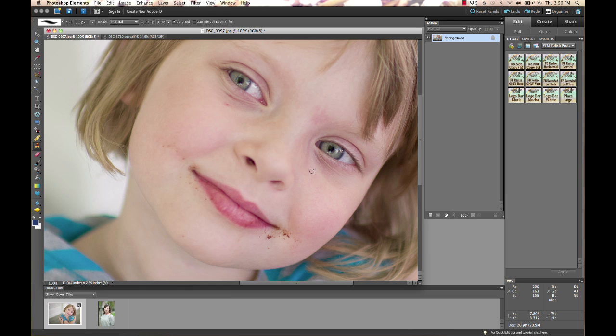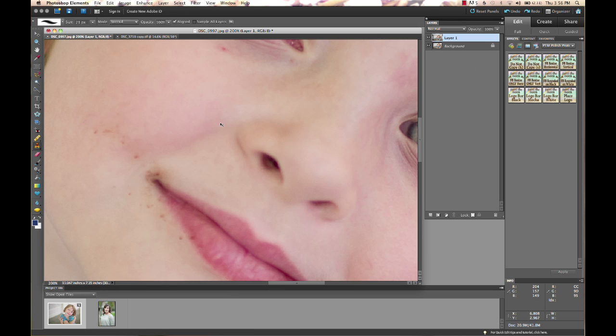When doing these types of edits, I always create a copy of my layer so I'm not working right on my image. I'm going to hit Command J, which copies our background layer — that's our photo. And we're going to work on that copy.